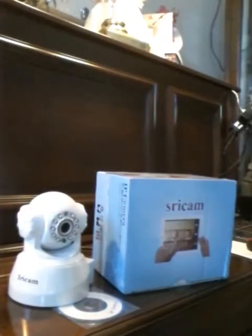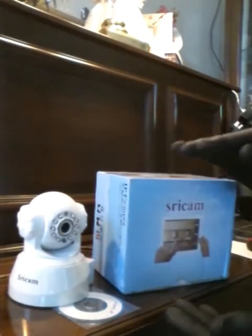Hey everybody, Tom here. I'm going to do a video on the inexpensive yet affordable Siricam in all its glory.